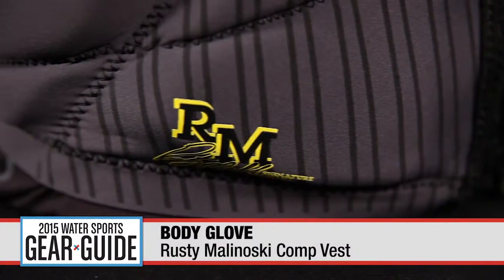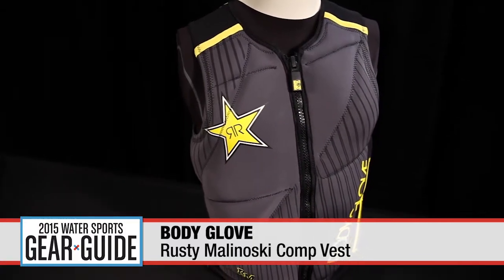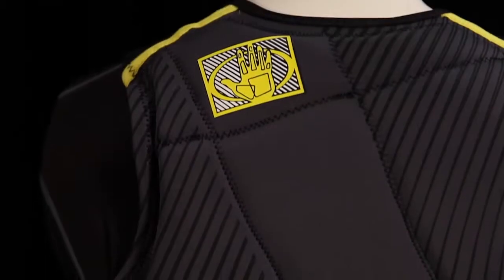The Bone Crusher Rusty Malnowsky demands a lot from his equipment, and that's why you can be assured that his signature Rockstar Energy vest will allow you to feel unhindered on the water while keeping you safe.